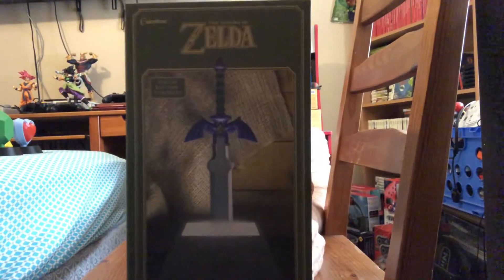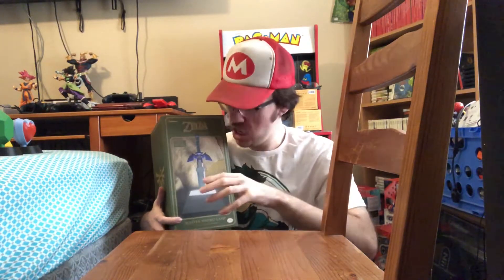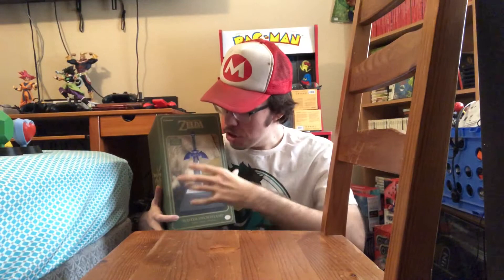Let's put that front and center and unbox this. We're going to try this new thing — when I grab the picture, the Master Sword lamp is just going to leap out of the box. It's like movie magic. Let's try this and see if it works. Ready? One, two, three.